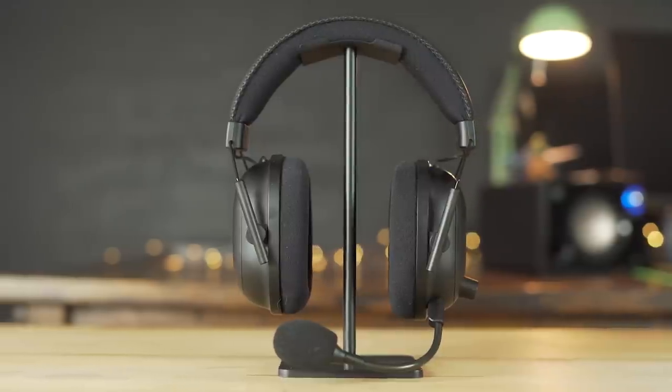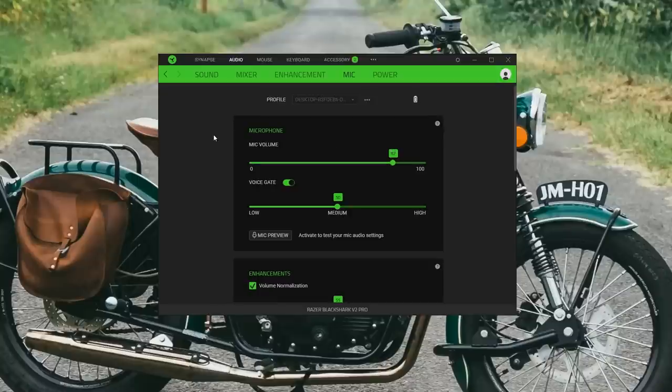The microphone still sounds great. Here's a quick sound test on the microphone of the Black Shark V2 Pro so you can get an idea of what that sounds like. In Synapse you can adjust the microphone volume, and there's a voice gate which works really well. I was playing some Call of Duty with my brother using green clicky switches, set the voice gate to medium, and he wasn't hearing any of the clicky sounds from the keyboard coming through when I wasn't speaking.